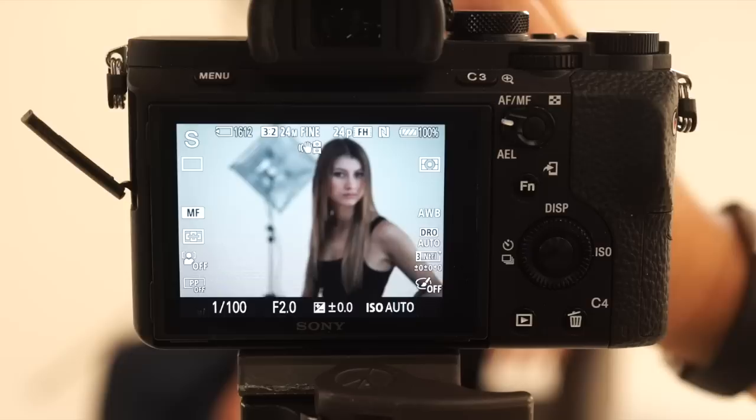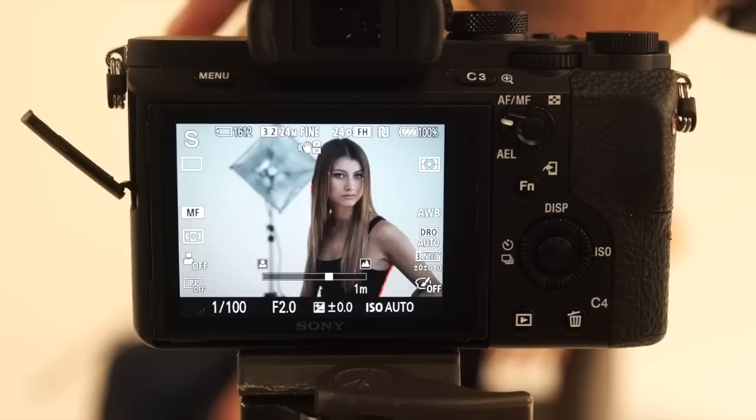Peaking is a really key feature for manual focus because it allows you to very rapidly find when you're in focus. These red lines will show you where the high contrast points are — right there, we're in focus. So the neat thing about peaking is that you can also use this with any manual focus lens.